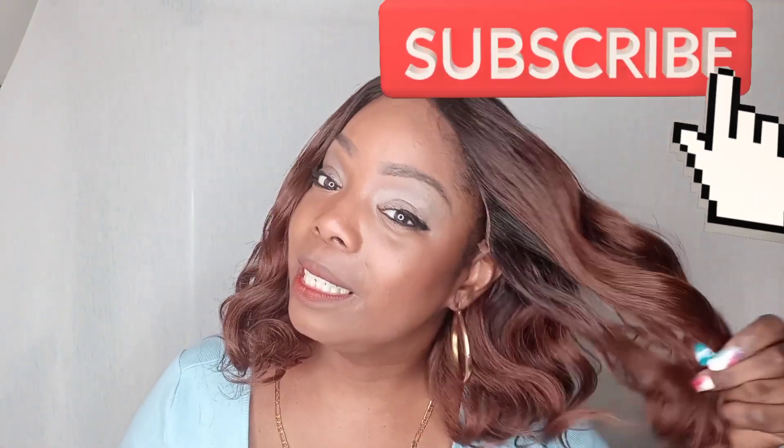This color — I'm really digging it. Now, I am getting some shedding, but actually that was just from me cutting the lace, not the wig shedding. So other than that, I'm liking her — this color just does something for me.